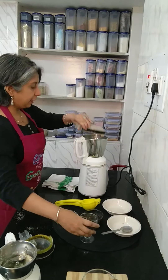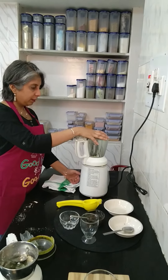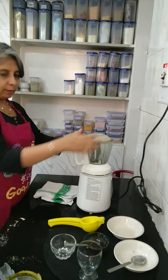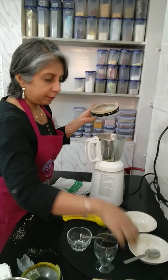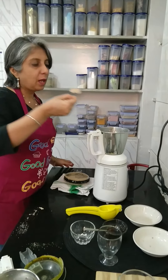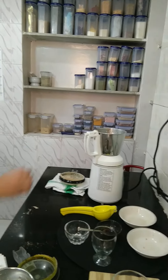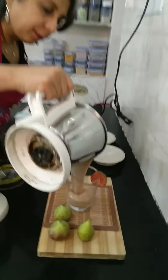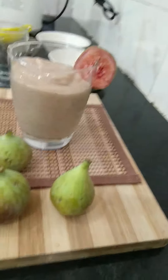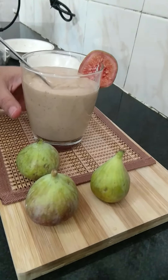Let's blend it into a smooth consistency. Let me taste this — it's yummy! I'm going to transfer this and the smoothie is ready.